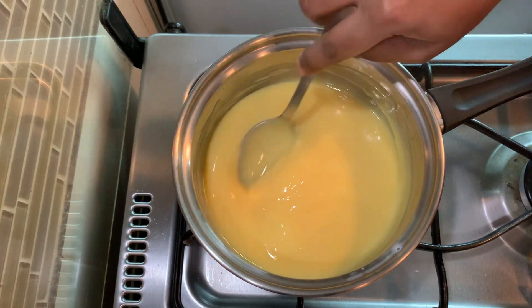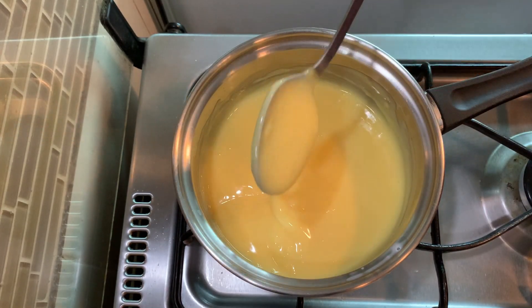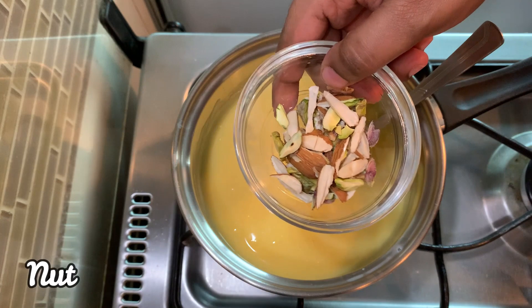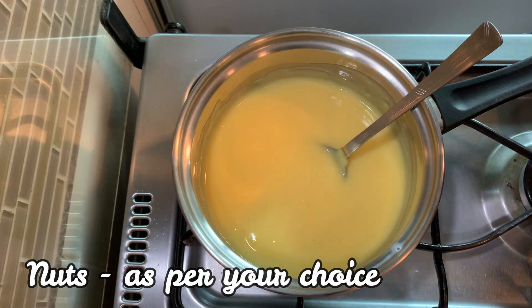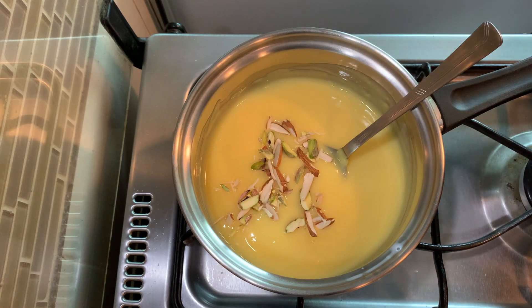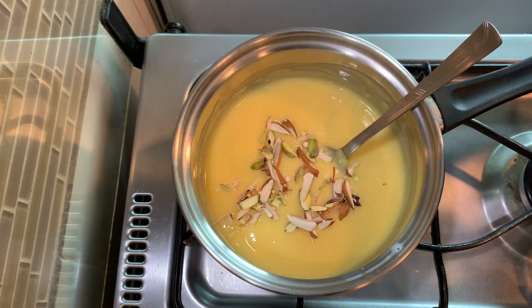We will add the nuts into the custard mixture and mix them in. Add the nuts in at this stage.